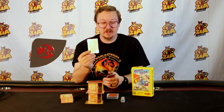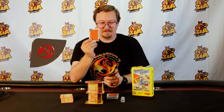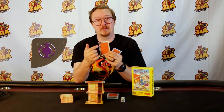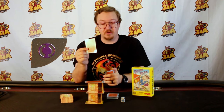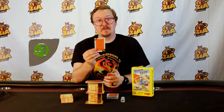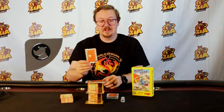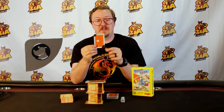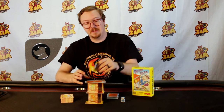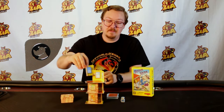If you play a 2x card, you get to play another floor card on top of it, giving you fewer cards in your hand. This one with the arrows and the purple symbol means that you reverse the turn order. The plus one means that the next player draws a card. And finally, my favorite one — the one with the Rhino Hero icon on it.